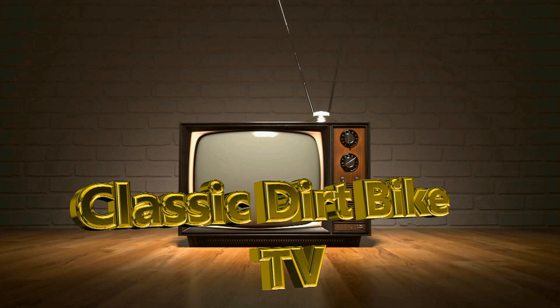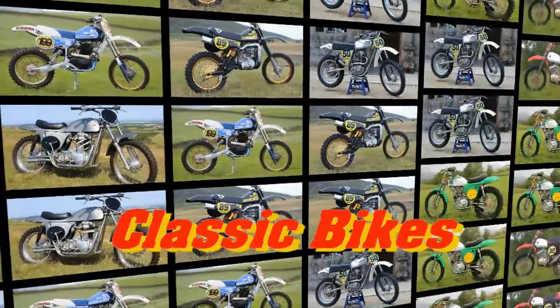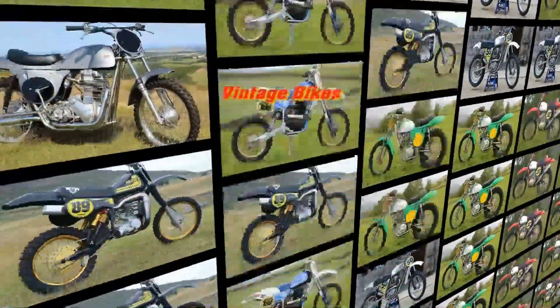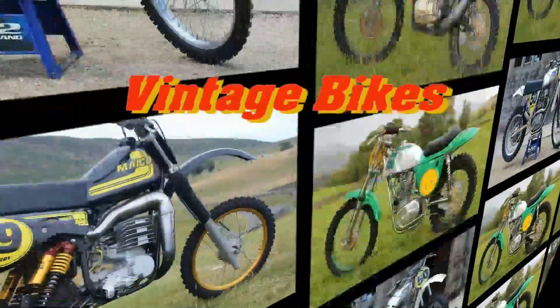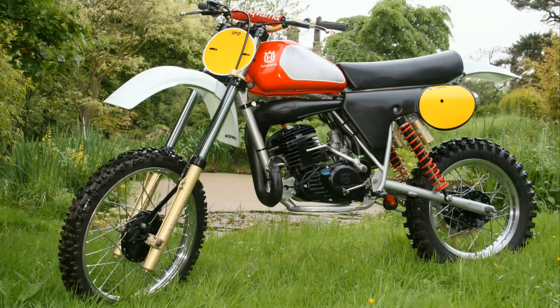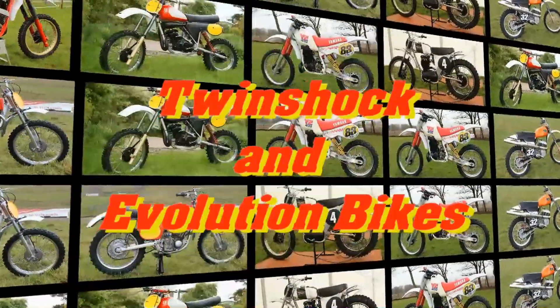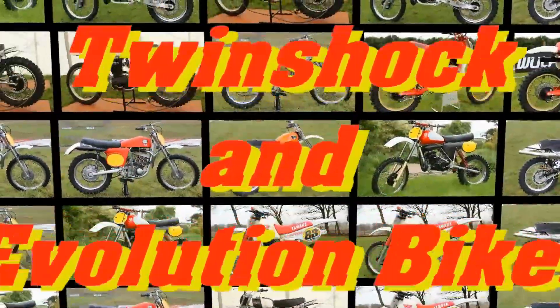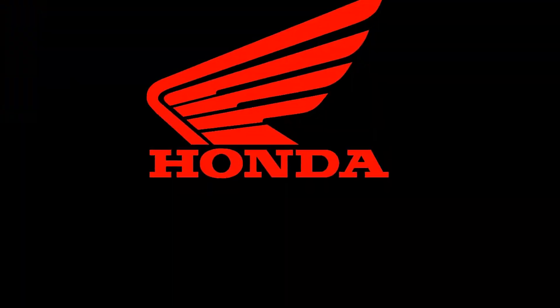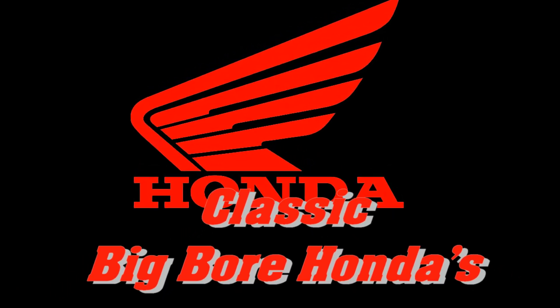Welcome back to Classic Dirt Bike TV as we continue to explore more off-road racers from back in the day. In this featured video we're going to take a look at one or two examples of those revolutionary open-class motocrossers that were specifically made for your very serious motocross competitors. Hang around for the next few minutes as we check out some very big classic big bore Hondas.